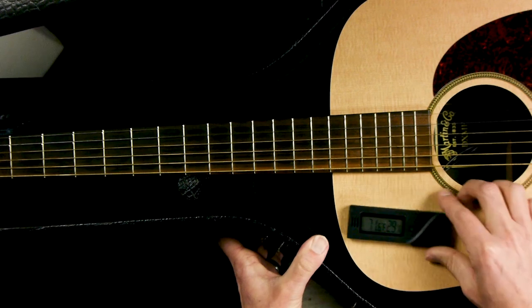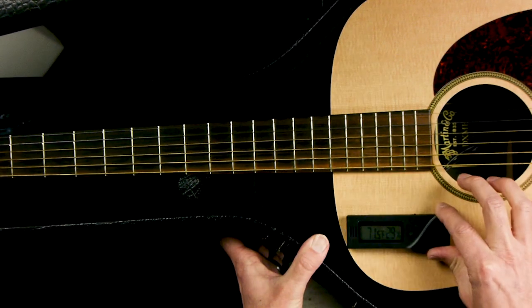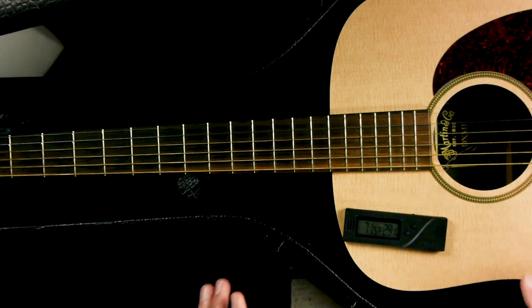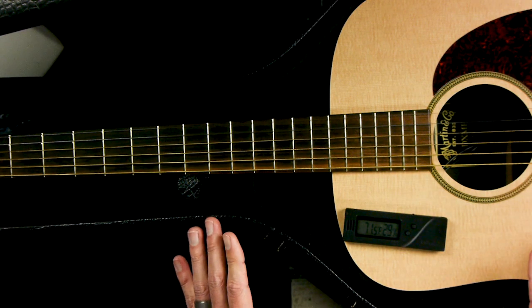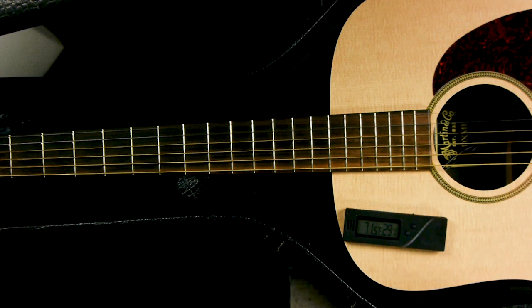If you can even get it to 30 — you can see here on the gauge it's already dropped to 29 just from having the case open. If you can keep it at around 35, that's going to be pretty good. Between 40 and 60 is ideal, but if you can get around 40, you'd be in good shape and you won't have to worry.